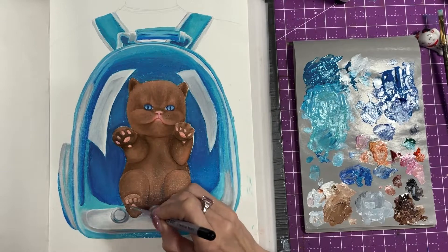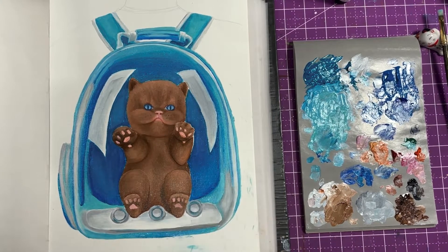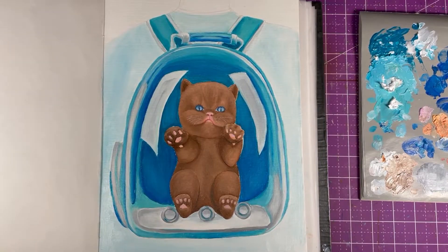These paints are fun and absolutely not scary. I'm still scared of traditional oils. Thank you so much for watching. Please like, subscribe — love to all, and have a great day!